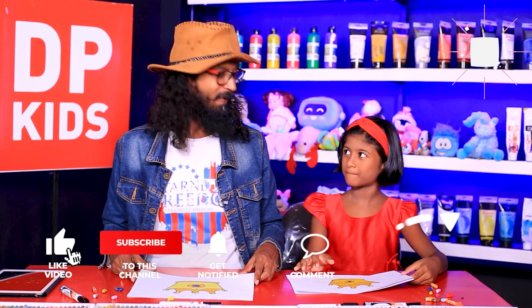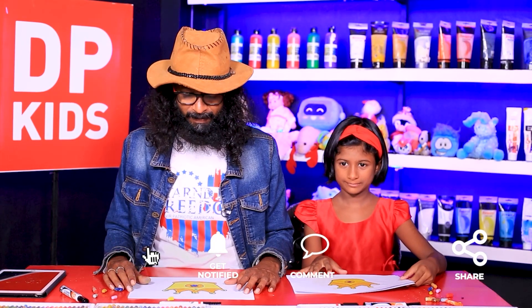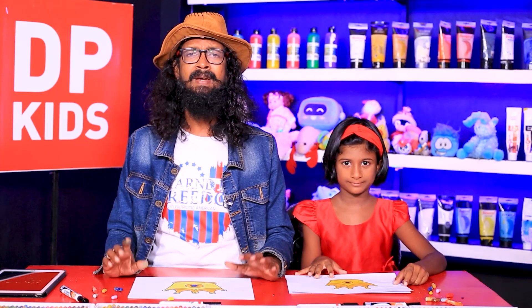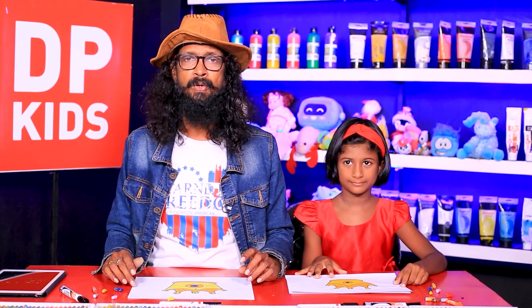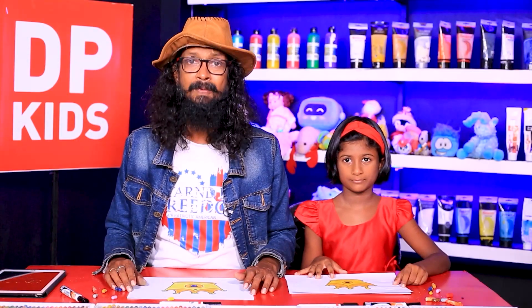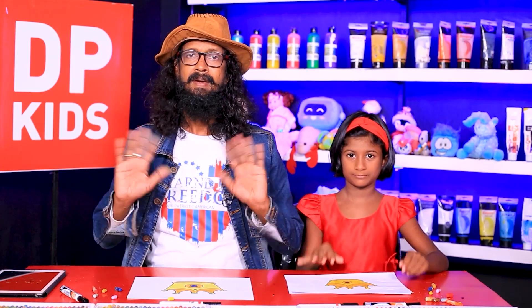Brilliantly done! Don't forget to come and subscribe to our YouTube channel and be with us. We'll be wrapping this episode up now. We'll see you with another brand new episode very very soon. Bye!